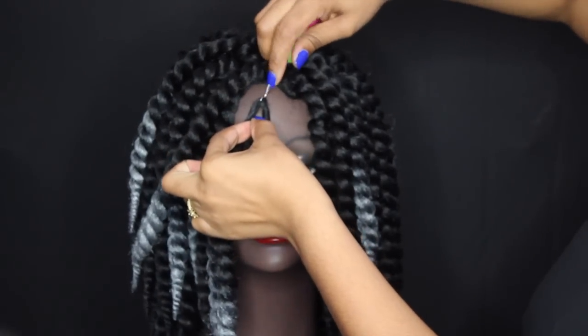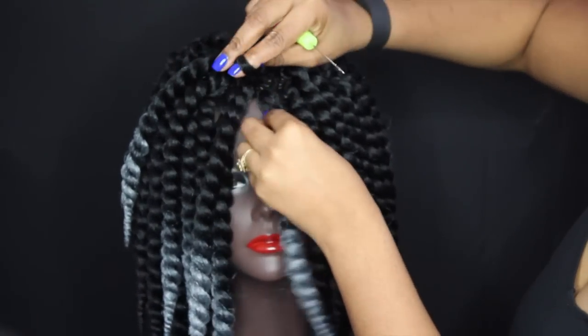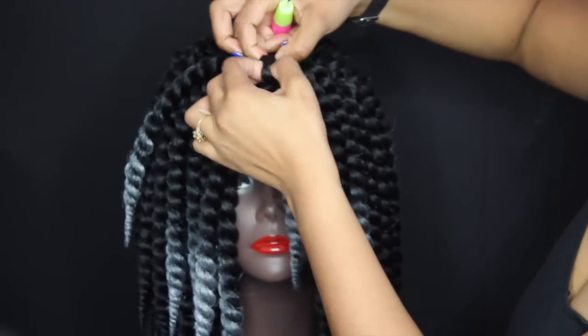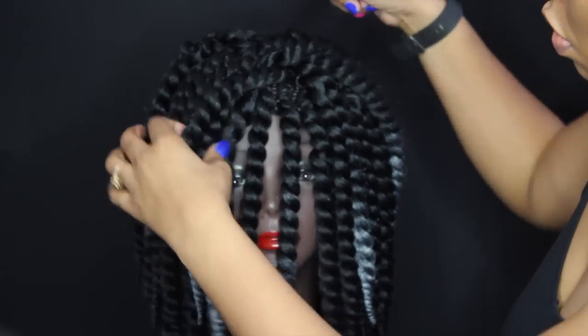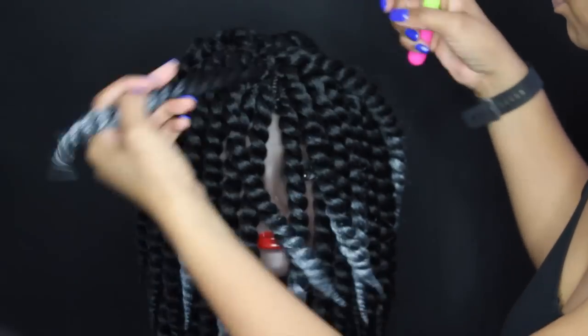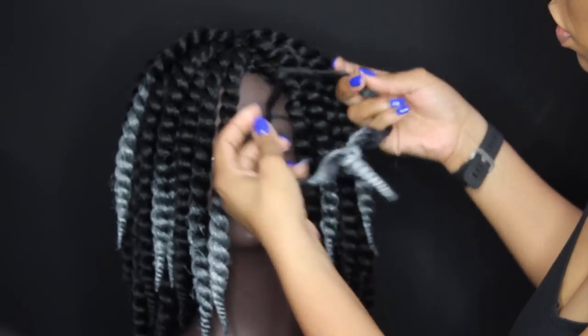We are going to continue adding the crocheted hair to the top of the cap. When you get to the top, make sure you crochet extremely close together because you don't want to see any braids or spaces in your twist out. It's a good idea to shake your mannequin as you're crocheting just to make sure all the spaces are visible.